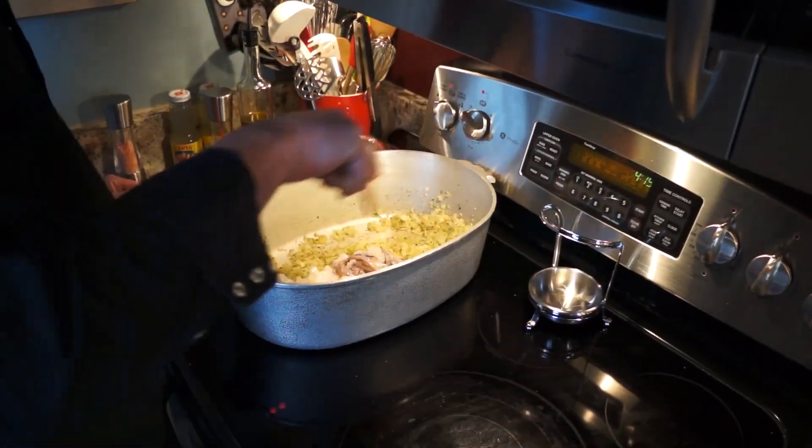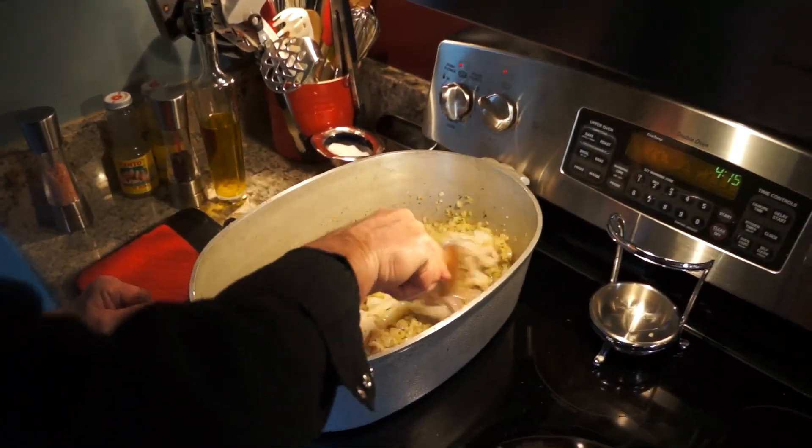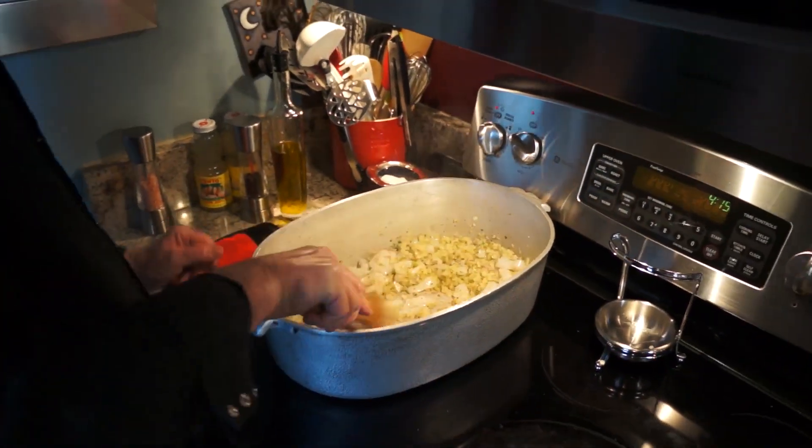You're going to stir this occasionally at a very low heat. What's going to happen is, as the squid cooks slowly, the juices that come out of that squid are what makes this dish off the charts delicious. So I'll be back in about 15 minutes.